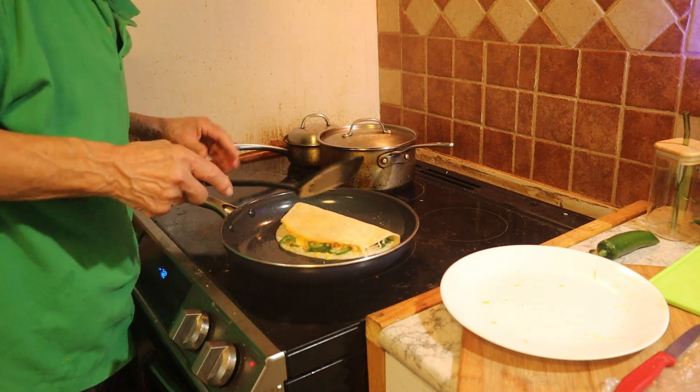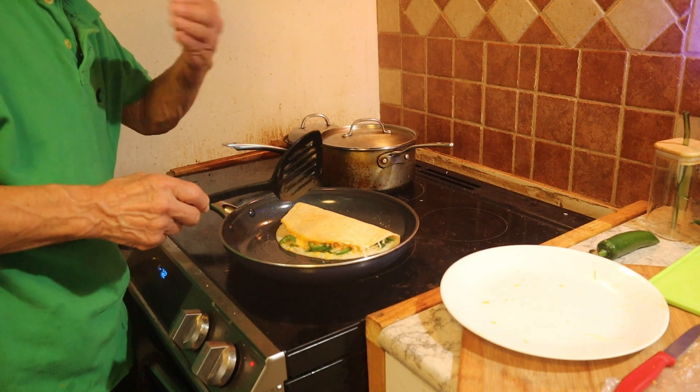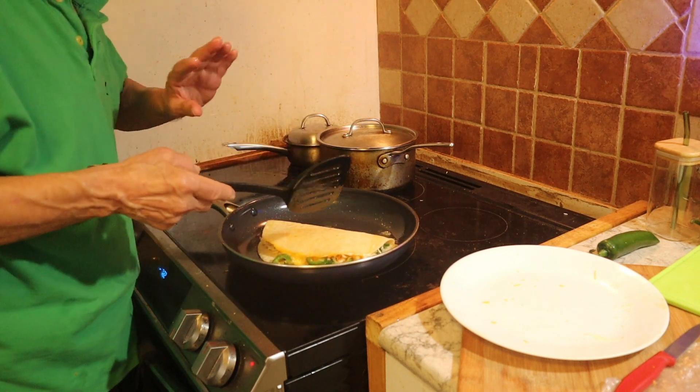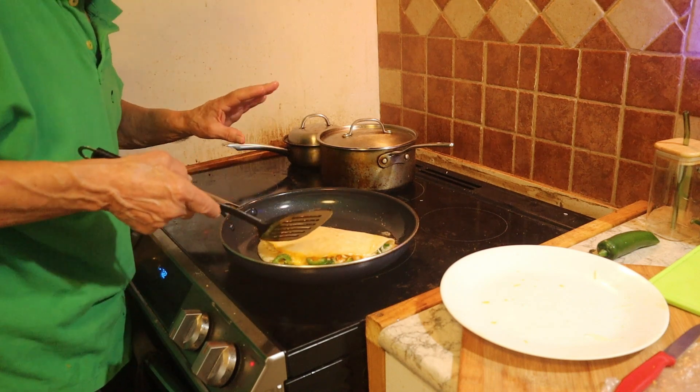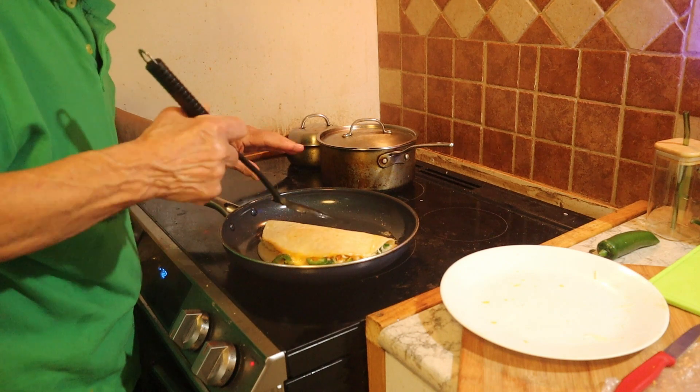The jalapeños are seeded. When you take the seeds out, the inside of the jalapeño doesn't get that hot. If you leave the whole thing in there, the more you leave in the pepper, the hotter it gets.